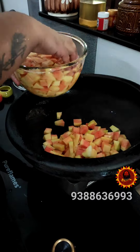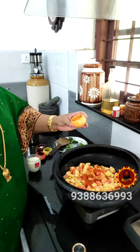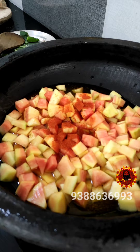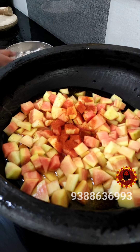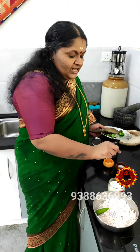I'll add a cup of salt. I'm going to add a cup of salt so that it is good. It's good to add salt.